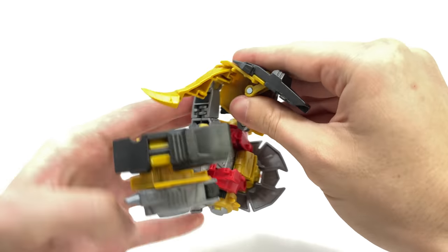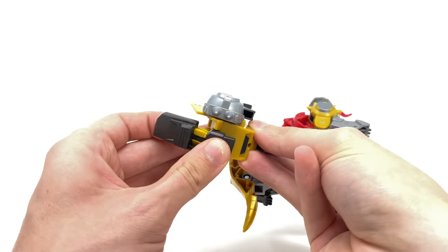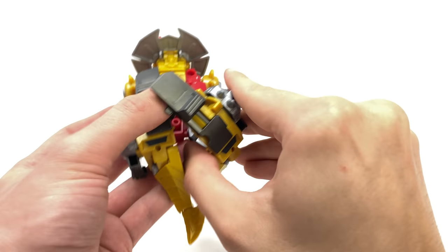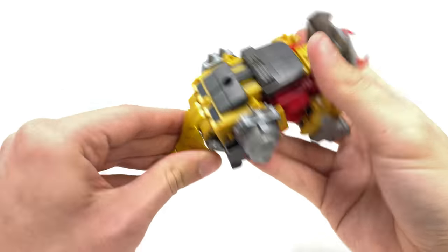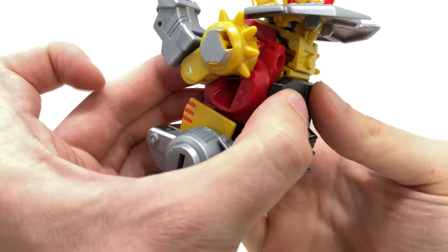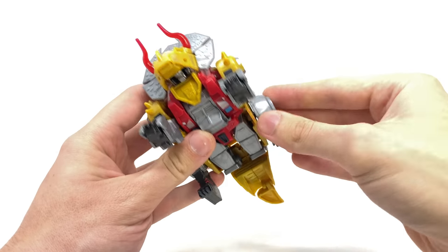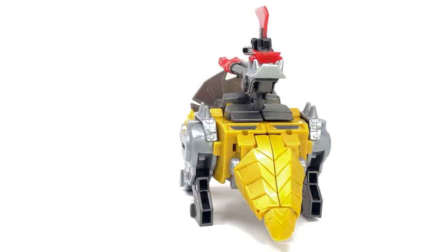Bend at the knee — very similar to the Power of the Primes Slug transformation — and fold the tail out. Fold it all the way out, lift the foot section up, and fold it down. Repeat the exact same process on the other side, lifting the foot up until it soft-tabs into place. Bring this section up, take the tail and hinge it once you get past a certain point. Connect the two halves, snapping tabs into the slots on the soles, then fold out the hind legs of the Triceratops mode. Dinobot Slug is fully transformed into his Triceratops Dinobot mode.